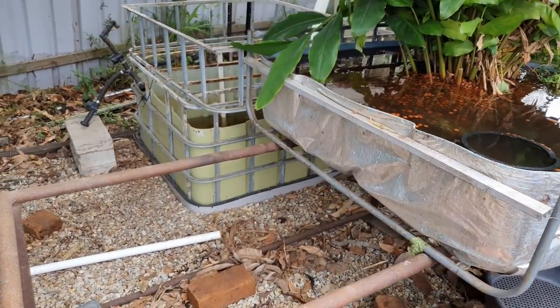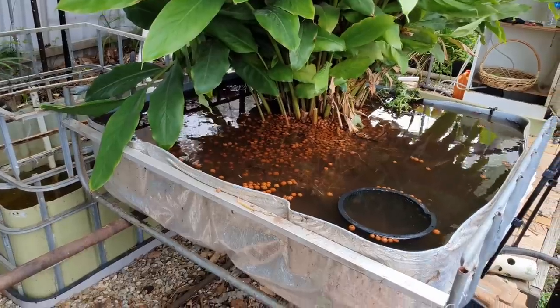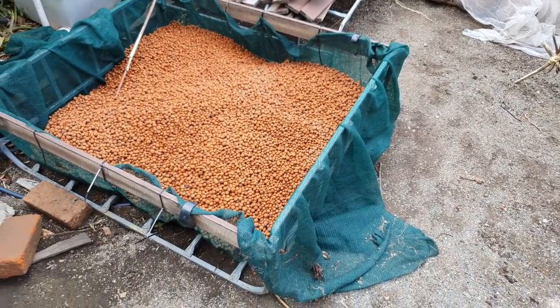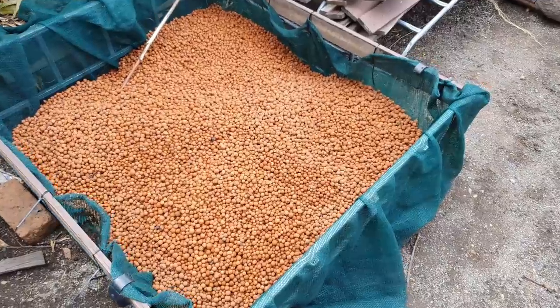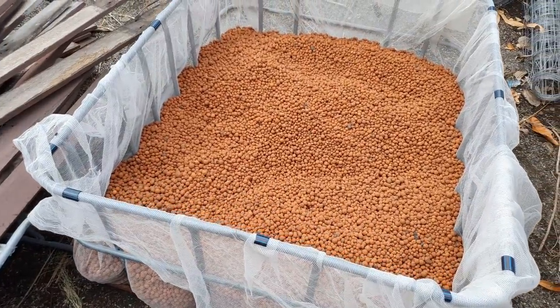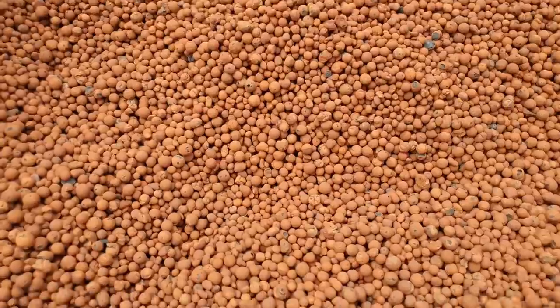I took this bed out as well — it was just getting in the way. I want to be able to get over to that corner so I can clean that stuff out. I am drying out the clay here. What I've done is just got an old grow bed, put some planks on the side and some shade cloth in there, and that's allowing any of the water to drain out.